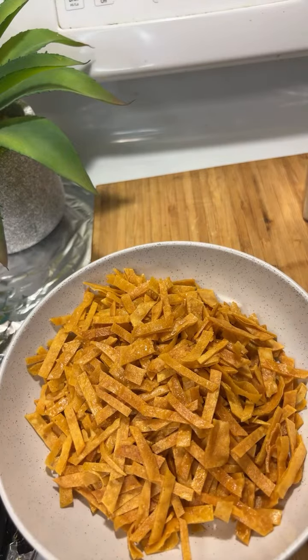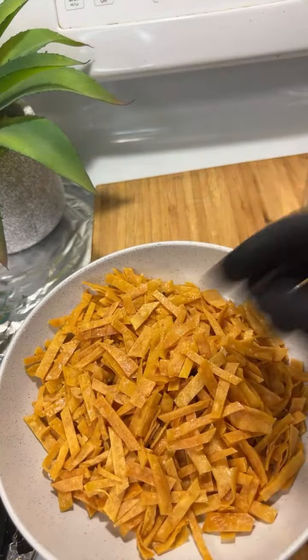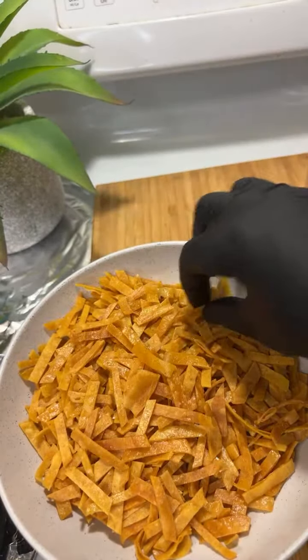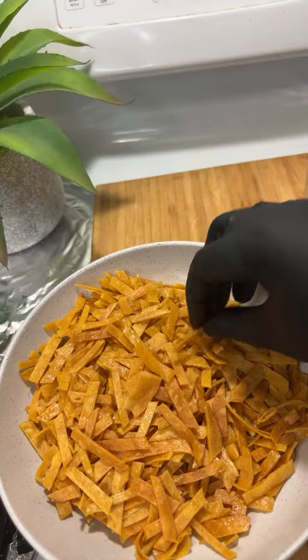Merci, that was it for today. Voilà — comme ça tu mets sur la soupe, c'est-à-dire quand tu finis de servir la soupe tu mets dessus. You put this on your salad, or you eat it like a snack — it's a snack.